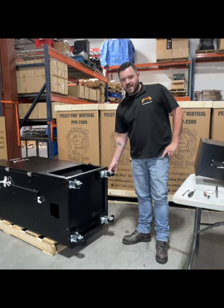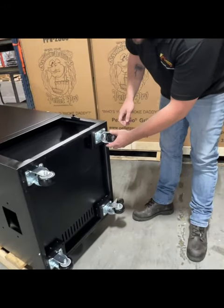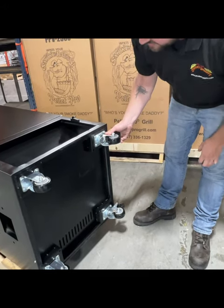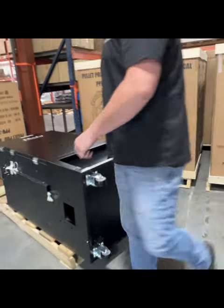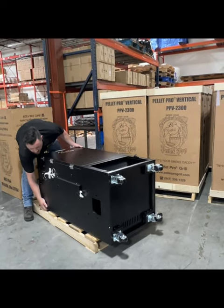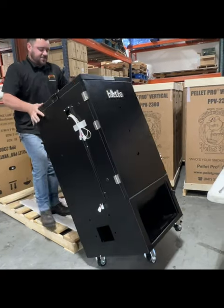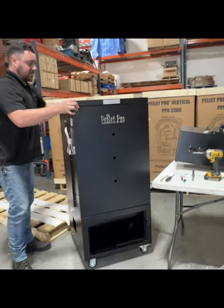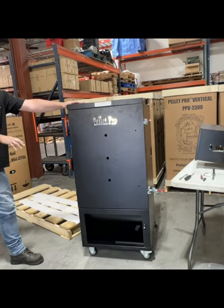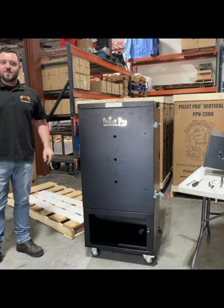We tightened down all the casters real securely. The next thing you want to do is put the swivel casters in this position and lock them. When we're going to put it up, it's sometimes nice to have another person help you. Once they're locked, it won't slip away from you. Just tip it up like this. Next, we're going to be installing the hopper as well as the controller housing on the top.